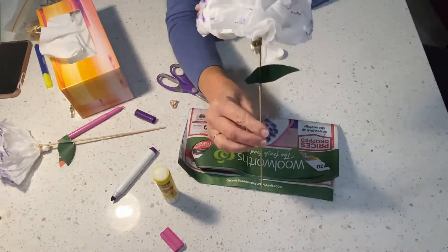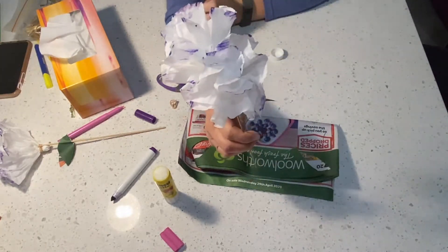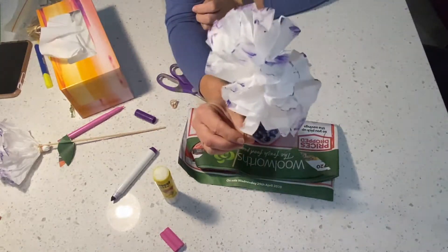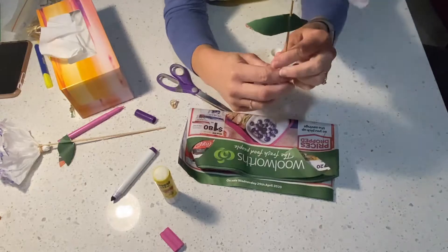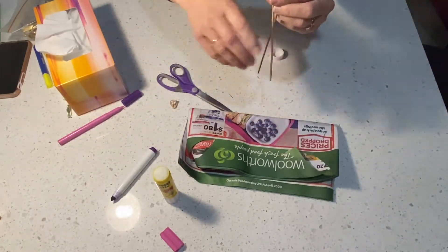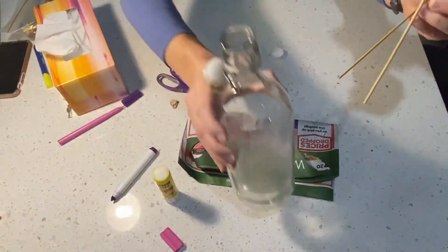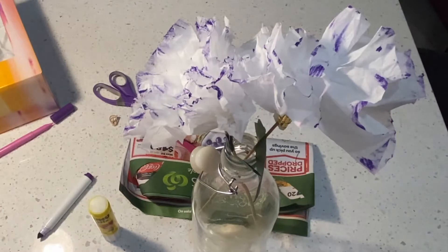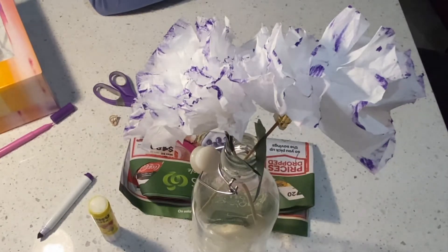You can add more leaves if you would like to — this is the base model. If you don't want leaves you don't have to have them either. You can make as many flowers as you want — they look absolutely stunning in a bunch. Let's put them in a vase. What better Mother's Day table decoration could you ask for? Have an amazing week, have a great Mother's Day mums, and we'll see you next time. Bye!